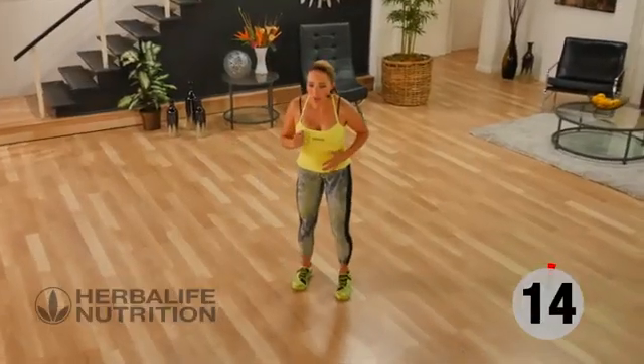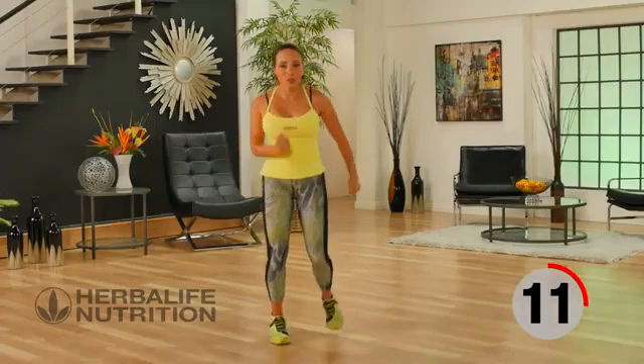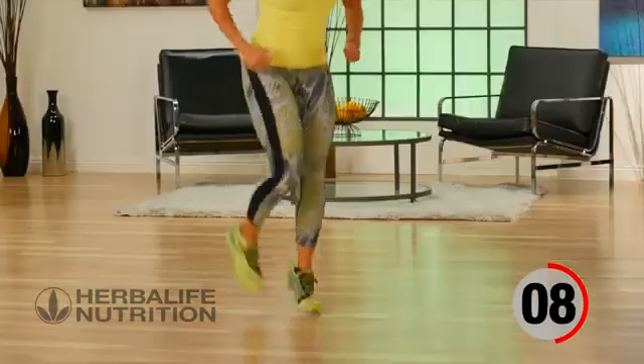We're going to do butt kickers as our recovery. You can either do walking butt kicks or you can join me with some active butt kicks to get your heart rate up.